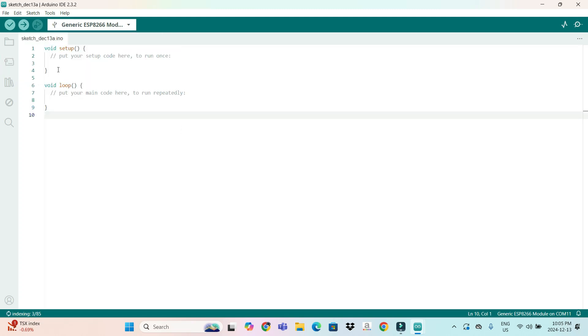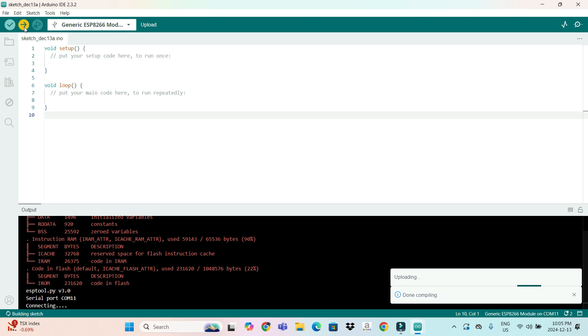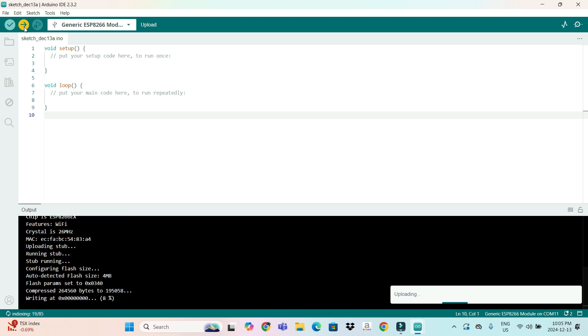Now we'll see if it can take a blank code. You can simply try to upload a blank code to see if the board accepts it. As you can see, it is uploading — it is writing data to the registers.